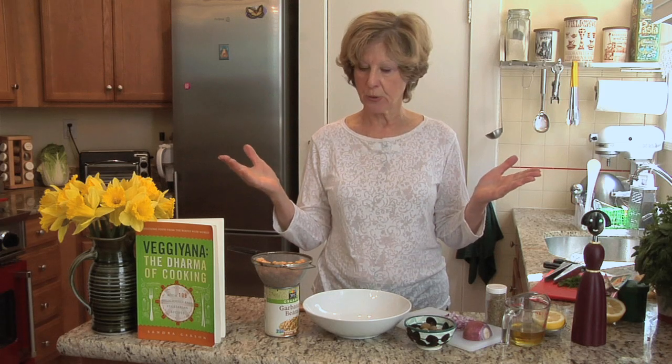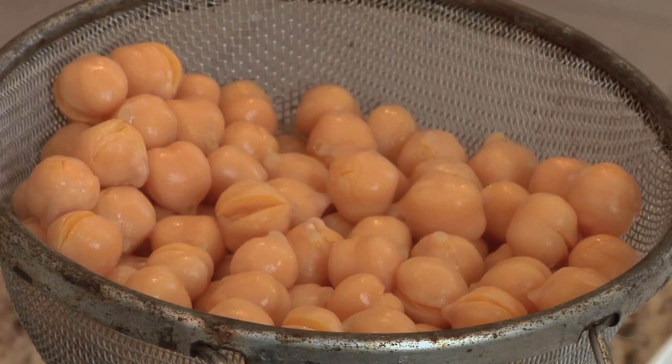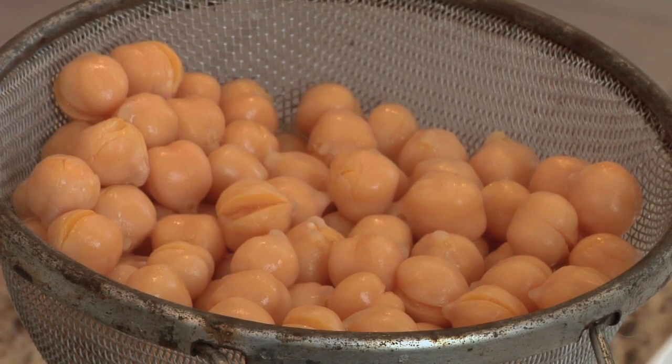Hi there, I'm Sandy Garson. Welcome to my tiny kitchen that's big enough to accommodate the whole world. You want to know how to make a low-cal chickpea salad, so we're going to go today to Spain, where chickpeas are in almost everything — people just really love them. I have started with just one can of chickpeas.